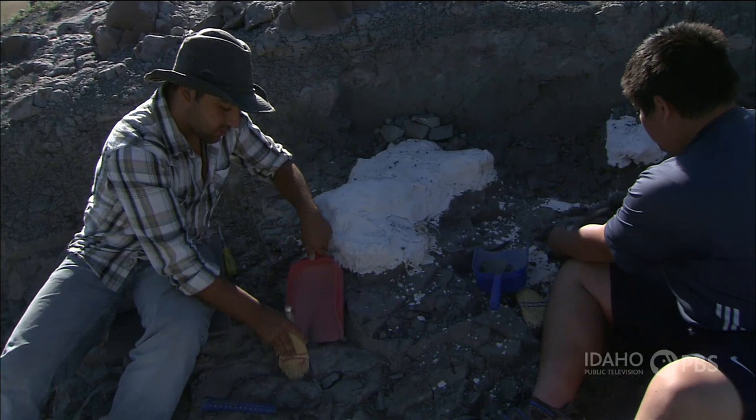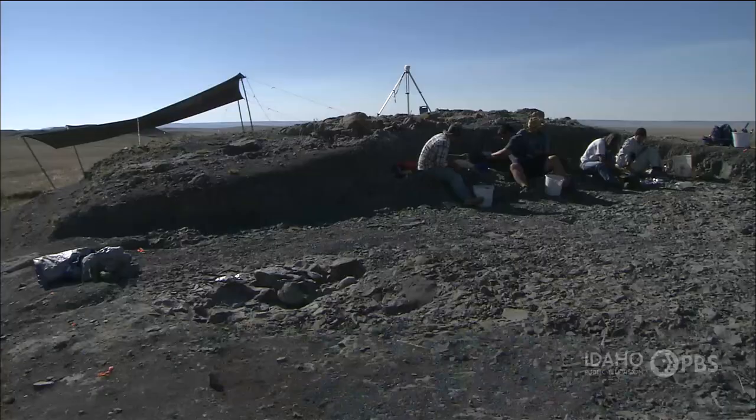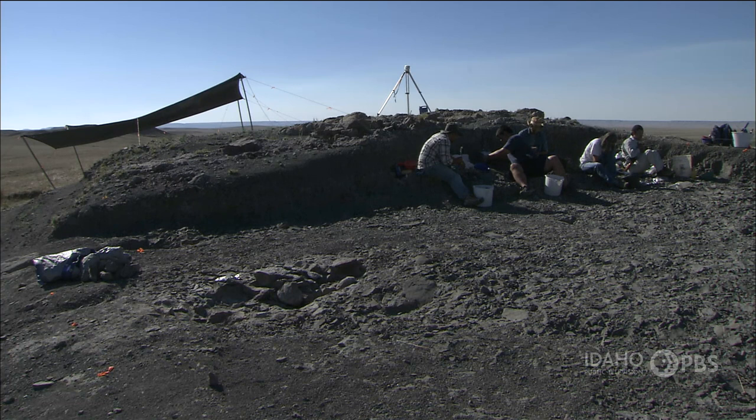We're in the main quarry where we've worked the last three summers. In the past weeks we've exposed some larger bones of a duck-billed dinosaur. We basically flatten the quarry out and peel off layers of the rocks, working our way down until we encounter something.